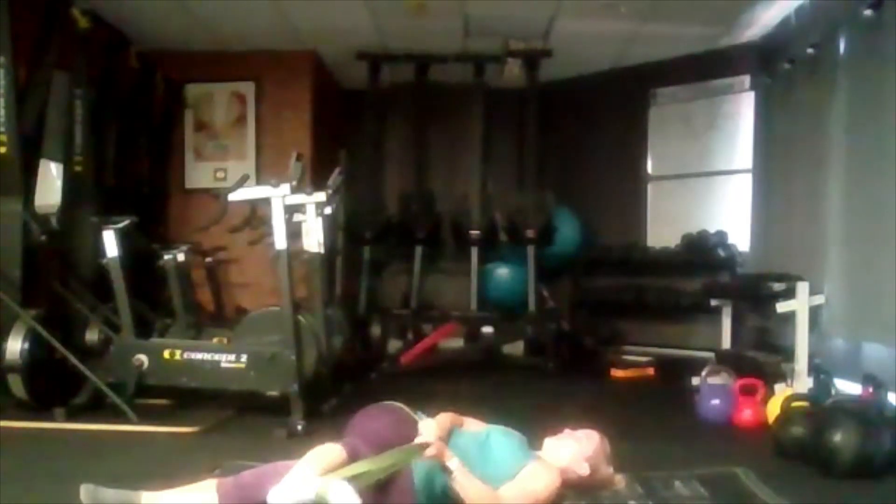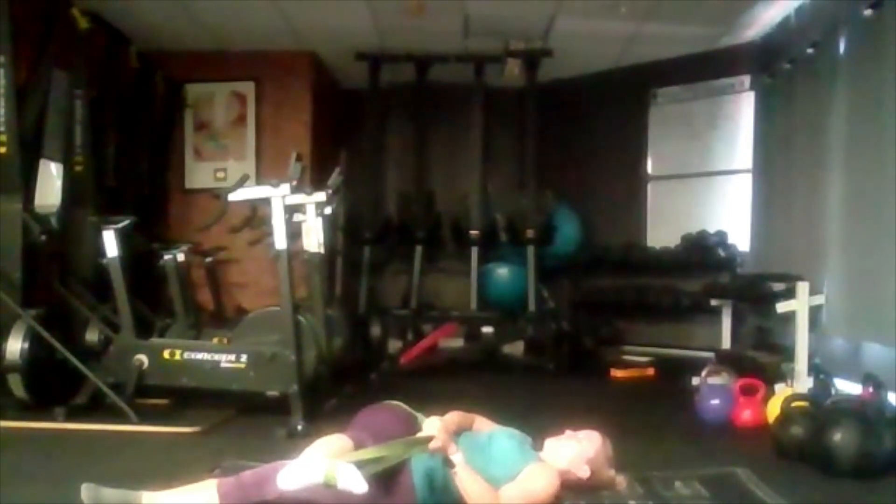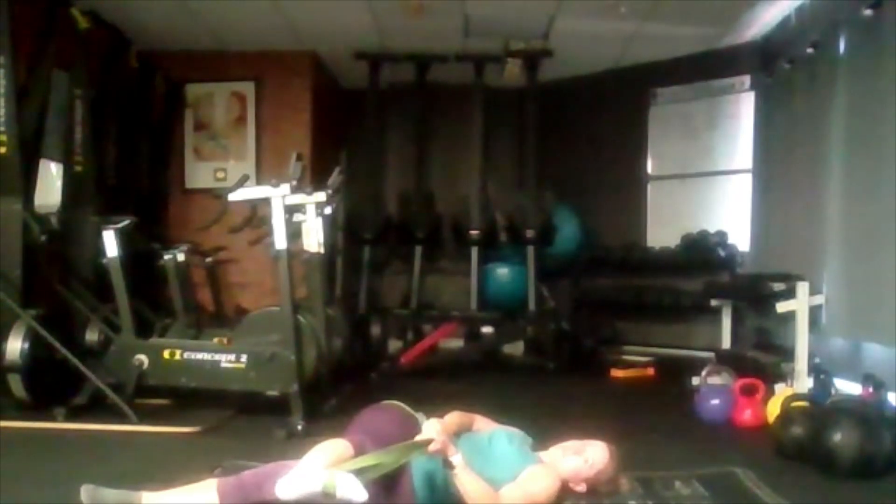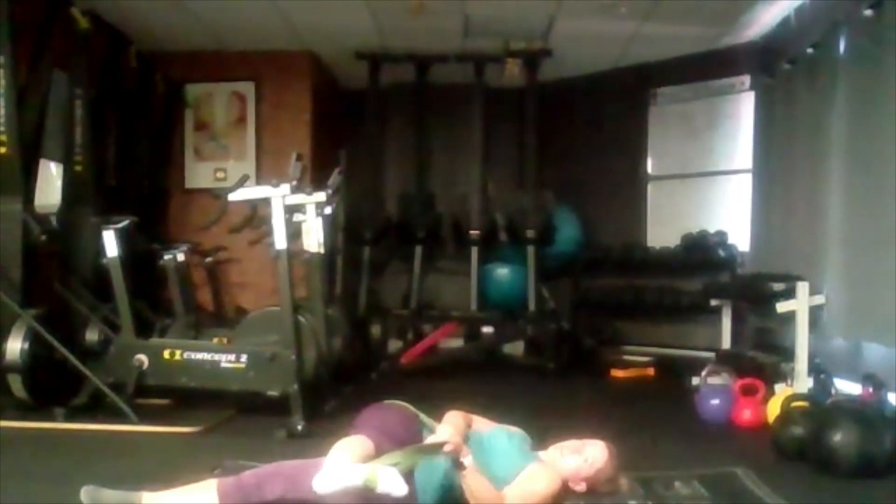From there, if you can, pull your toe a little bit closer. Don't worry if you can't come any closer, stay where it is, don't force it. You can come a little bit closer again — toe to your face.